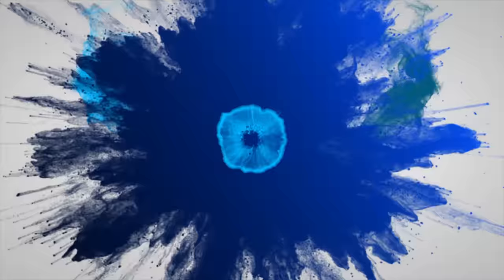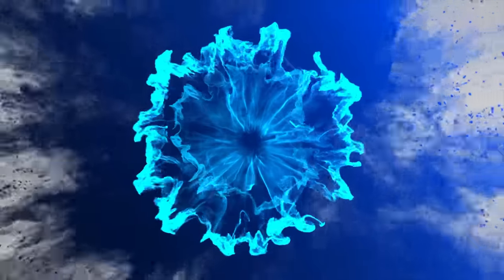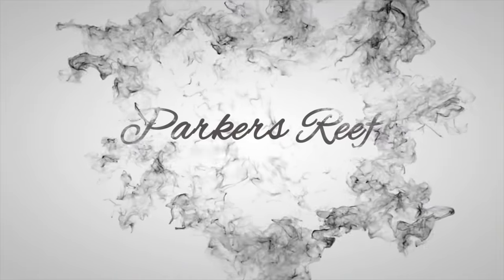Hey all, welcome to Parker's Reef. On today's episode, we're going to see one of the nicest nanos you'll find anywhere in Australia. Thank you for joining me on another episode of Parker's Reef. Now today, if you like SPS or if you like nanotanks, you are in for a treat — and potentially if you like both, you're going to lose your mind, because today we're going up to check out Julian's incredible SPS-dominated nanotank.